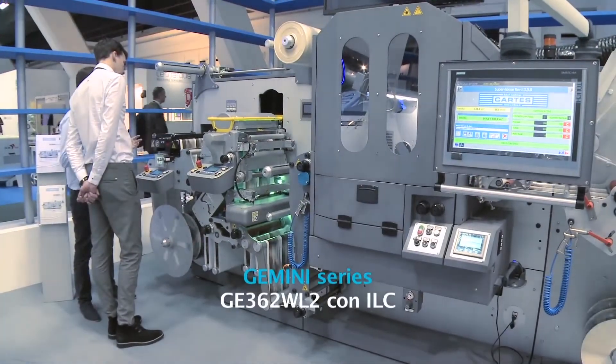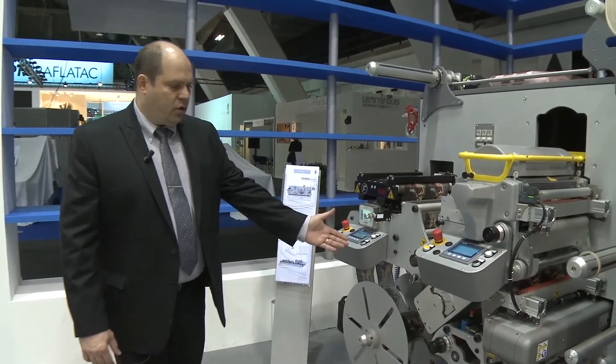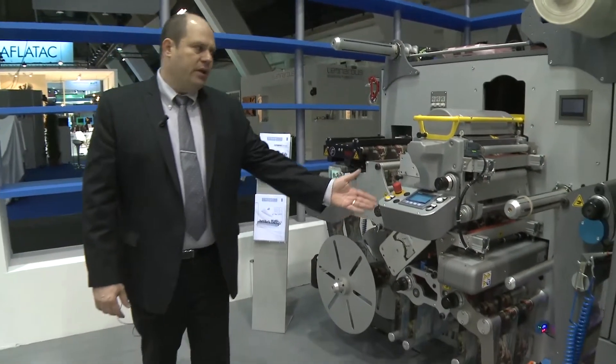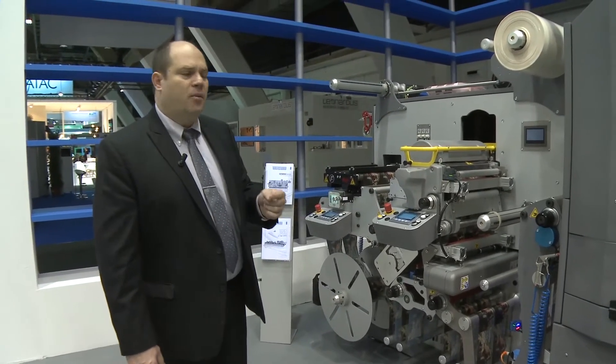On the Gemini platform, this configuration features a flexo varnishing unit at the input with corona treatment and UV curing. This flexo unit can be configured in both rotary and semi-rotary mode.